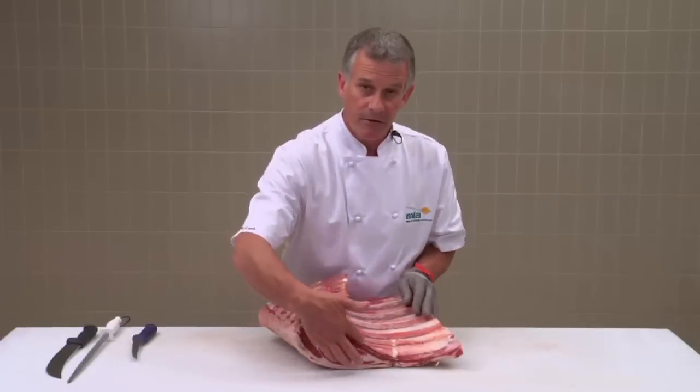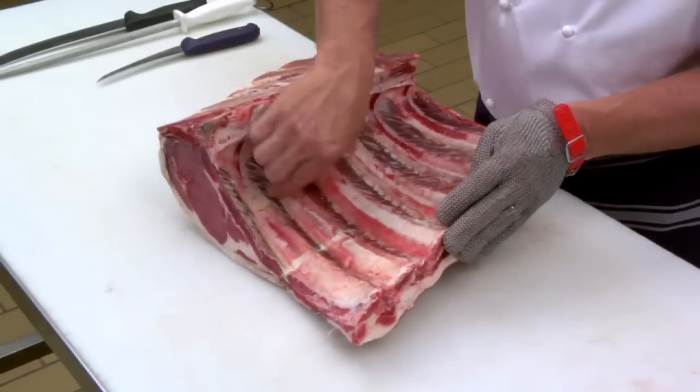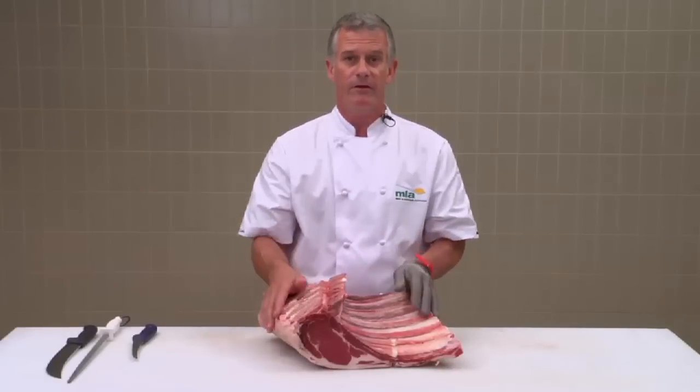This is the set of ribs and here is the scotch fillet. Out of the set of ribs I'm now going to show you how to make a tomahawk steak, a rib eye on the bone, find your short ribs, make a standing rib roast, but first I have to remove the chine bone and then the feather bone.